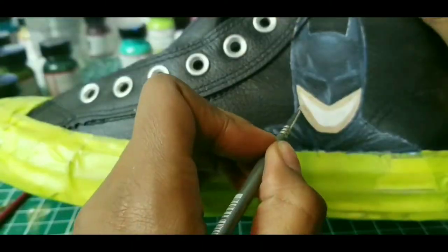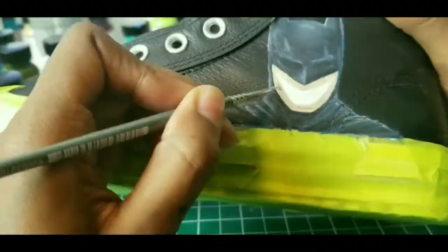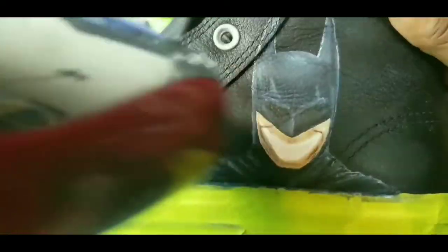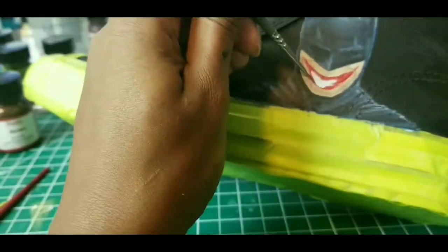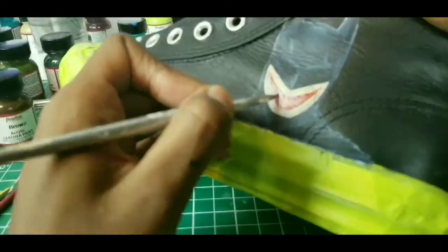And in keeping with the Joker theme, very much inspired by Batman Who Laughs, I wanted Batman to encompass that insanity of the Joker, which you'll see as this video rides out to the end. I hope you guys like it — again, let me know in the comments what you think of both the Joker and the Batman Joker that I painted here.